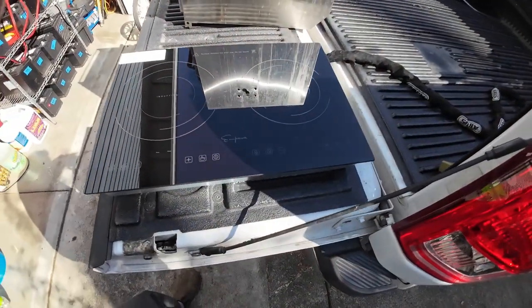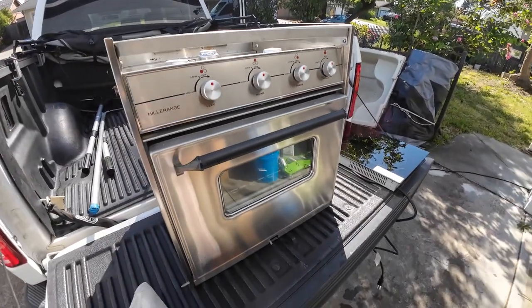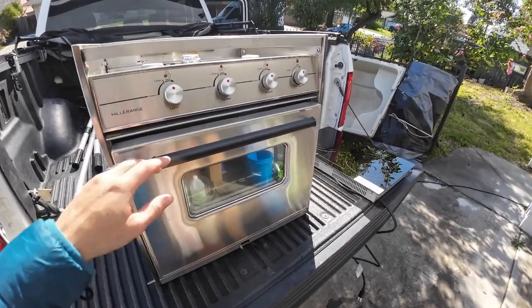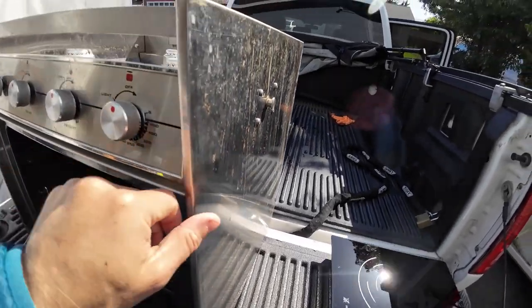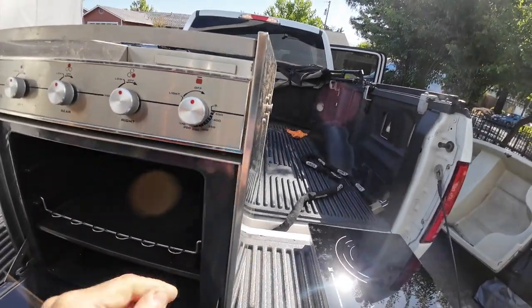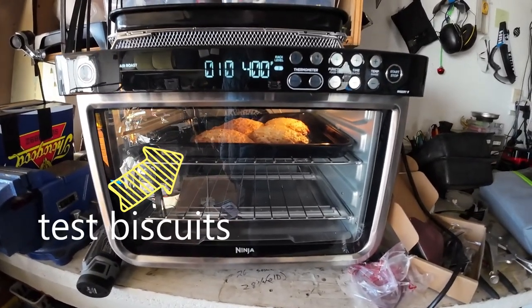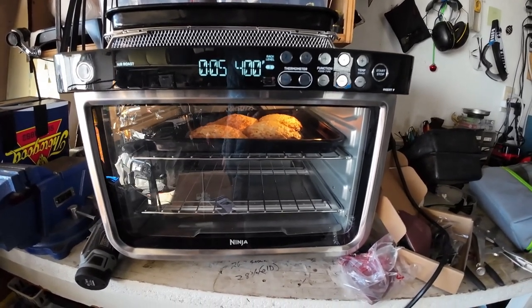After that amazing meal, the next day I brought the oven back up to the house to work on it. We got the new induction stovetop and then we got the oven out of the boat. Thank you, Kevin. What I'm hoping is that I can take this sheet metal off and fit this nifty little air fryer oven inside. Wish me luck.